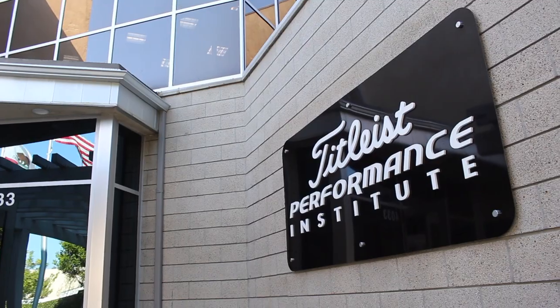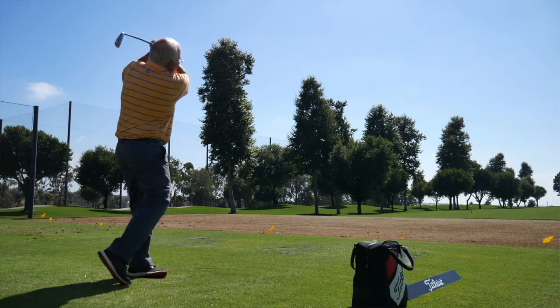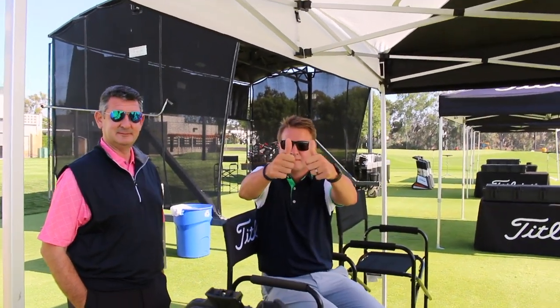Hi, Chris Wallace from Second Swing. We're at the Titleist Performance Institute today in Oceanside, California. Lucky enough to have Josh Talge with us. We're talking irons — we talked about the new T-Series, now we're going to talk about 620.